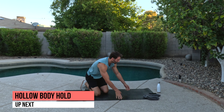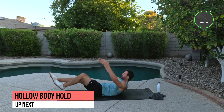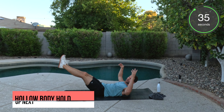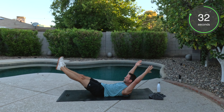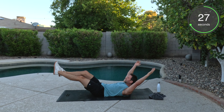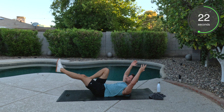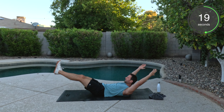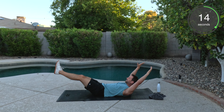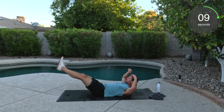From here, we got the hollow body hold. Hands over your head. Legs out. Shoulders off the mat. Belly button into the ground. Hang in here. Remember, one knee can come in — makes it a little bit easier on your lower back. If not, we're here. You got 20 more seconds. You versus you right now. Come on. It's for the full benefit. If you've been with me long enough, you know what that means.